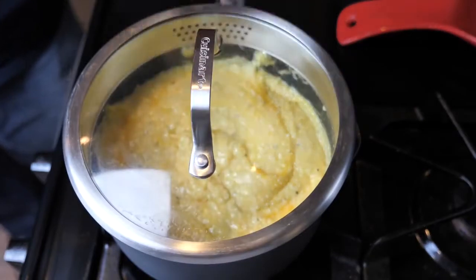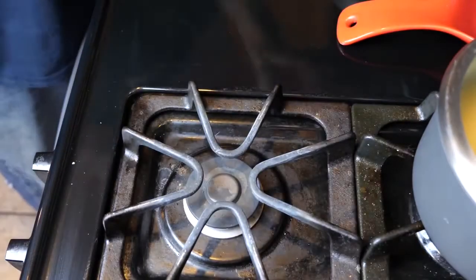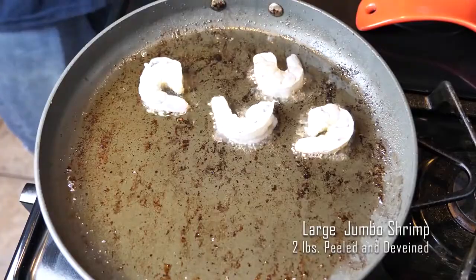Once you've got everything mixed in — butter, salt and pepper, cheese, and your grits — and everything is just right, go ahead and cover them and set those to the side. Then get the pan we made our bacon in and use that same bacon grease. That delicious flavor is what we're going to use to fry our shrimp.